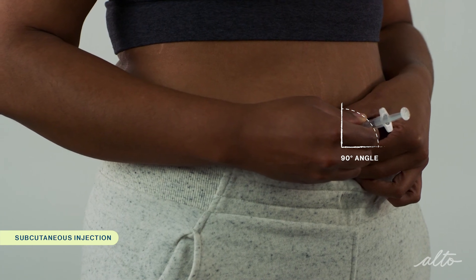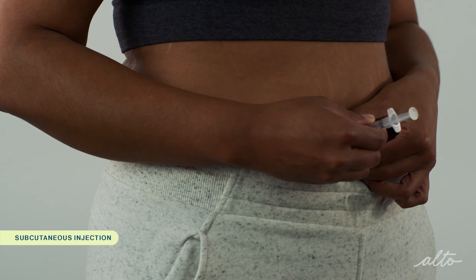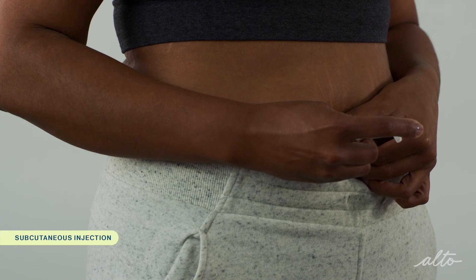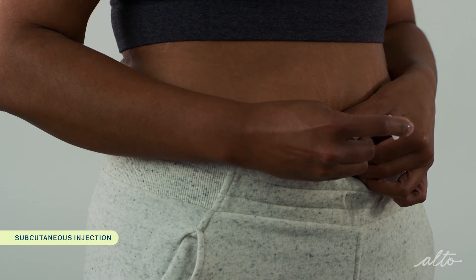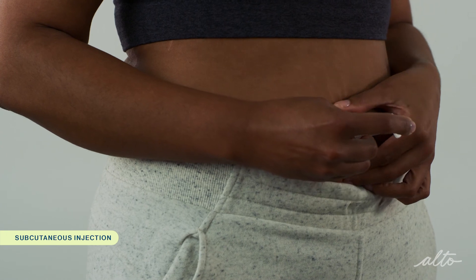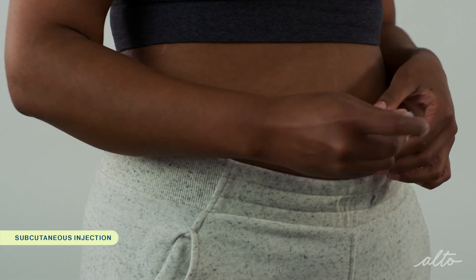You can insert the needle at a 45 degree angle if you have less fat on your body. Move your index finger over to push down on the plunger in a slow and steady motion until all of the medication is injected. When you're done, release the pinched skin, hold it for a few seconds, and gently withdraw the needle.